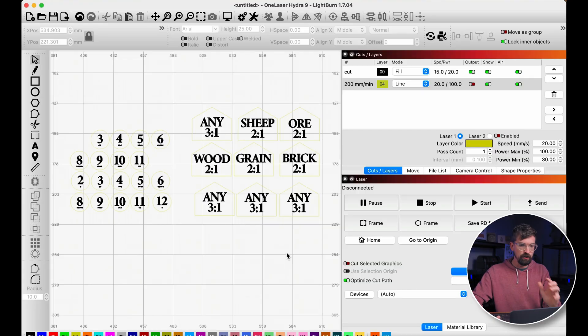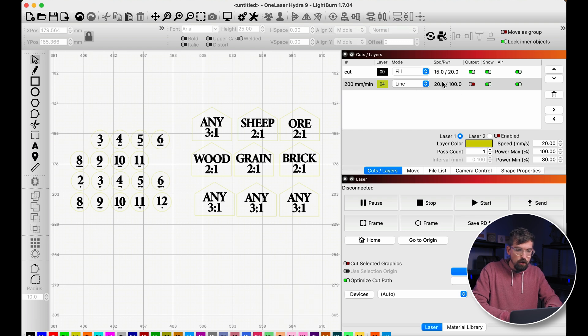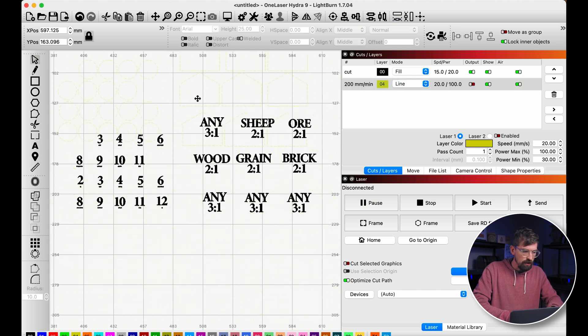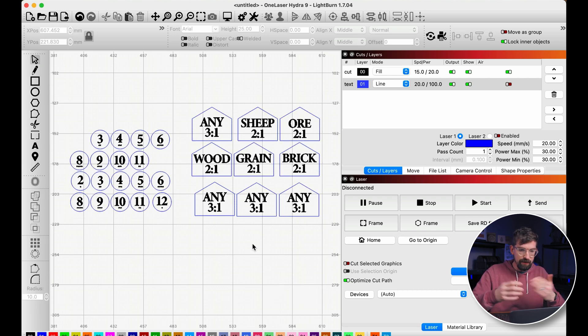A quick selection tip: instead of shift-clicking or drag-selecting every object on a layer, simply hold Shift and click the layer in the layer panel. Everything on that layer becomes selected instantly. You can then move it all to a new layer — for example, clicking the blue layer to reassign. Splitting things up by layer is useful not just for speed and power settings, but also as a way to treat a group of objects collectively.